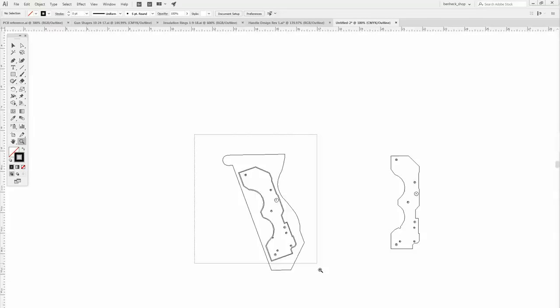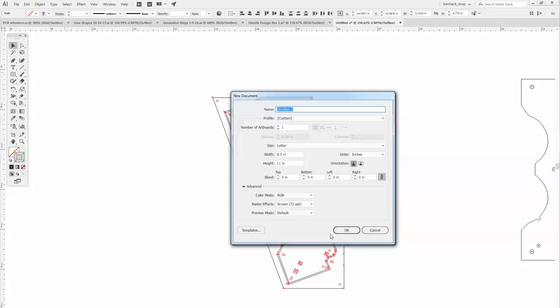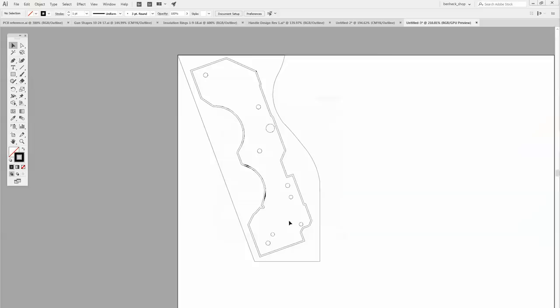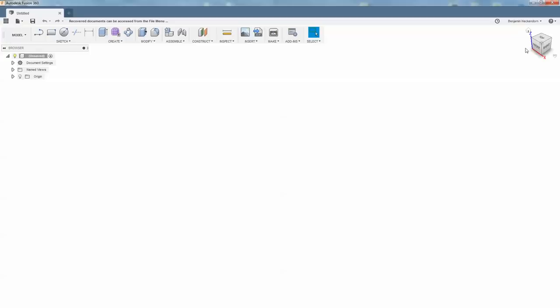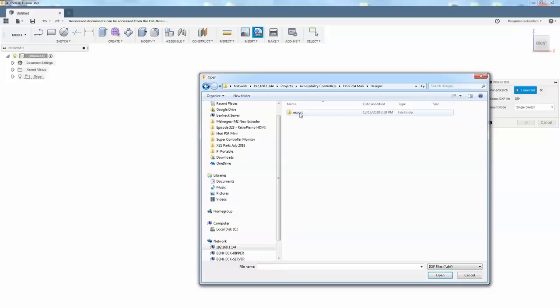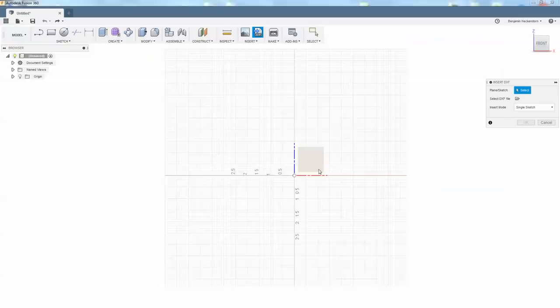Let's export this to Fusion. I'm going to copy this file, make a new file, letter size, put it in the upper left-hand corner so when it imports, this will be the 0,0 point. DXF, a few versions back is usually a good idea — so 2012. Now in Fusion, front view looking at the object from the side, insert DXF, pick that as the plane, select file. It might be flipped, so we'll just see what happens. We just have to mirror this vertically, which is technically horizontally. There we go.